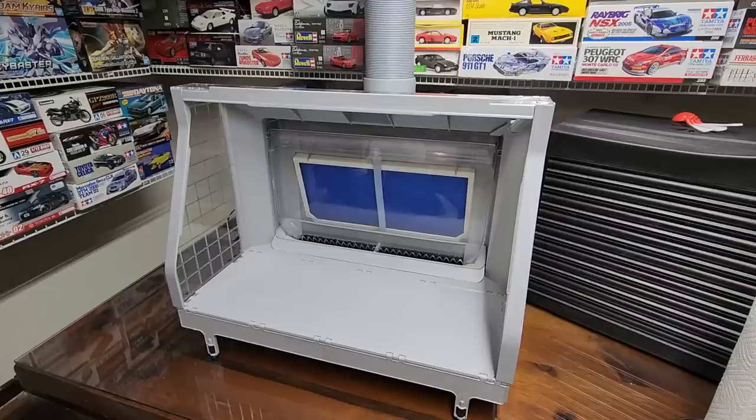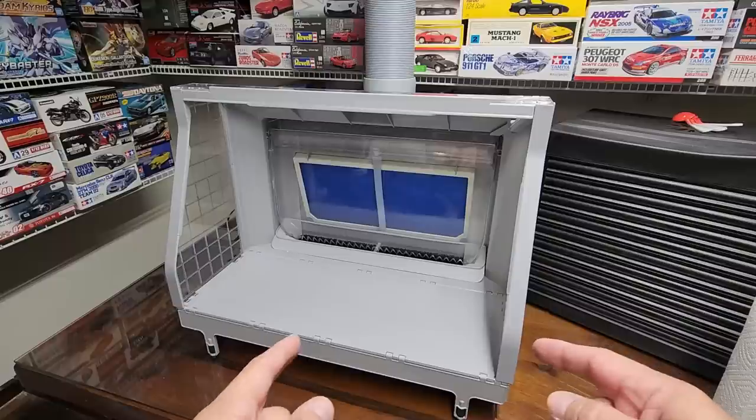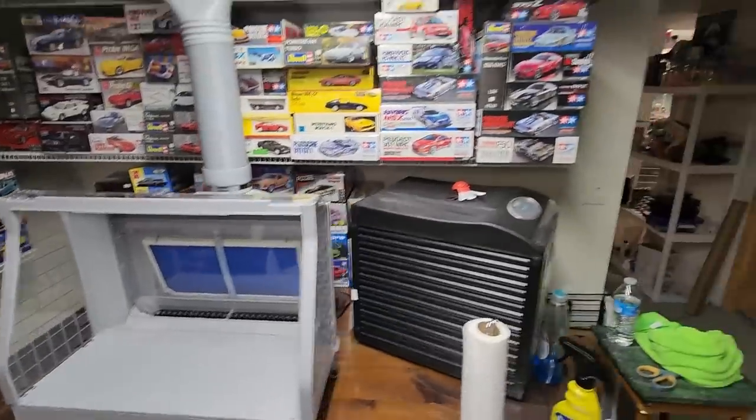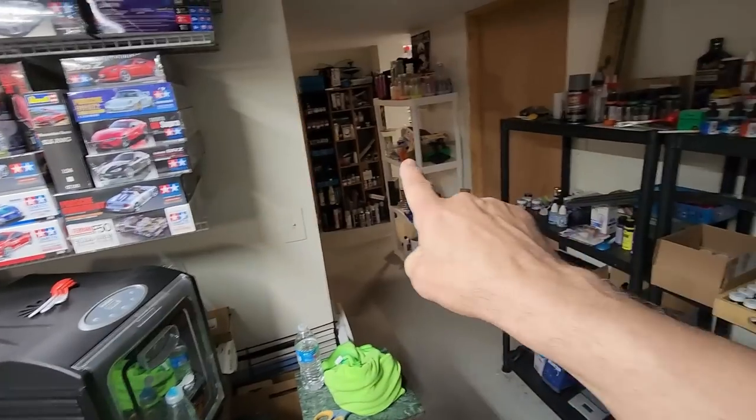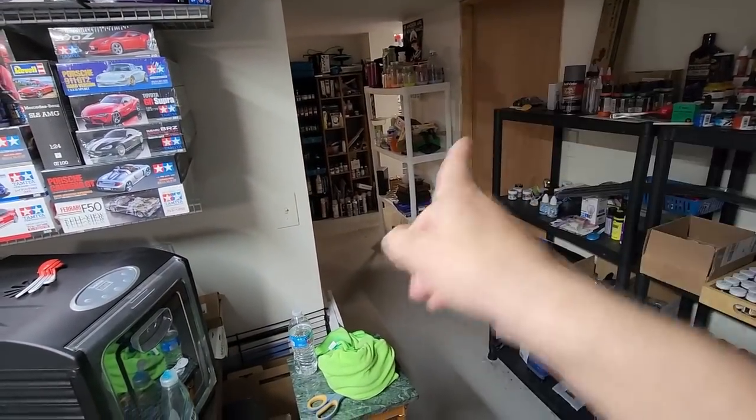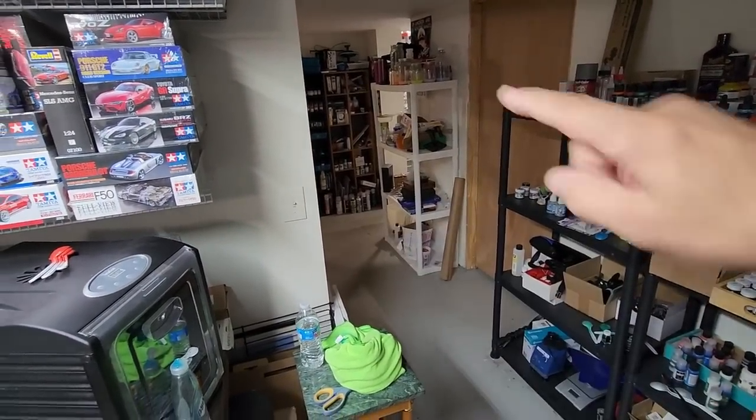Hello my friends and welcome back to whatever this room is — this isn't the normal paint room I'm usually in, where you guys see me shoot all my videos. It's down the hall a little bit. I showed it on my Patreon channel where I did the unboxing for this waterfall spray booth. Let me show you quick where I am — that room down there with the lights coming out, that's where my booth is against the wall.